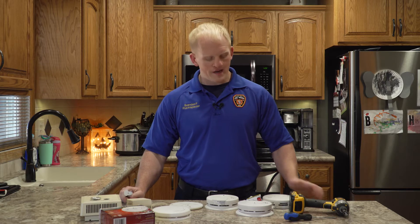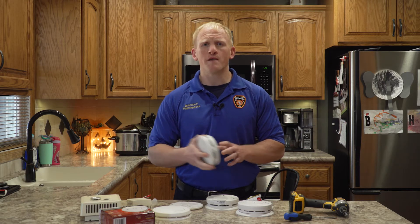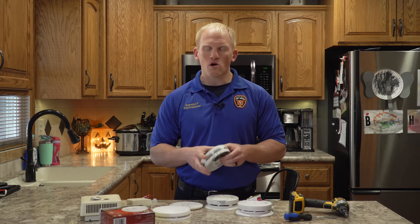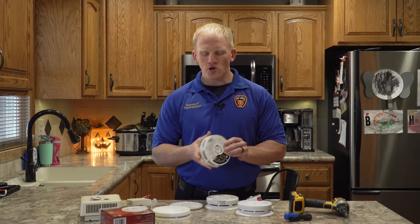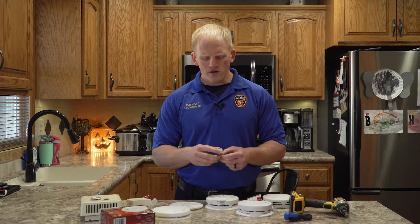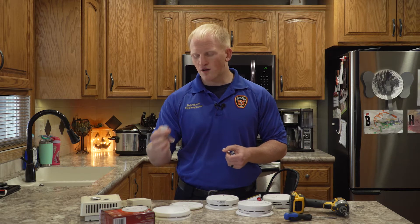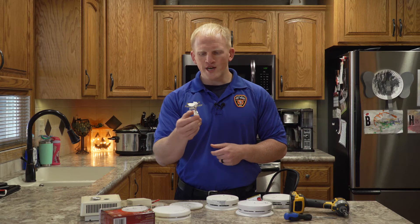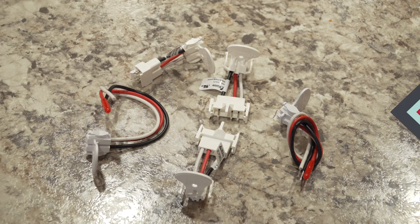So if that is you — you do have interconnected smoke detectors — what you need to do is take down your smoke detector and go to your local hardware shop. Ask for someone that is knowledgeable about smoke detectors and they're going to show you what smoke detector you need. Sometimes you will run into problems when you get a new smoke detector: the harness is outdated and it's not going to connect directly. So they do make these interchangeable jumpers that connect to the wires inside your box and then plug right into your smoke detector.